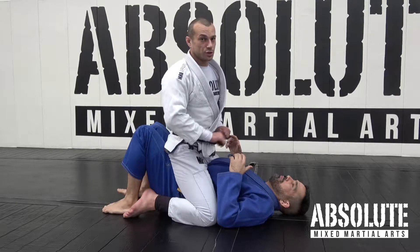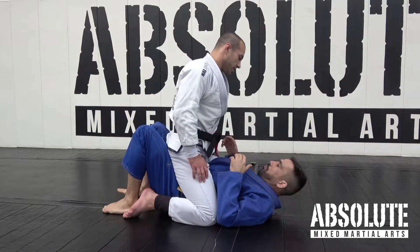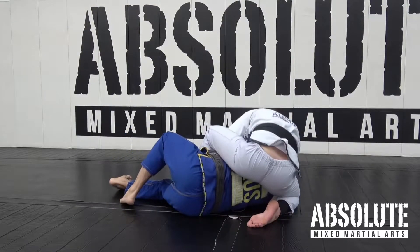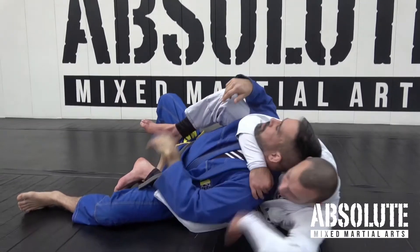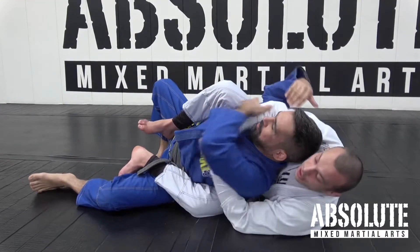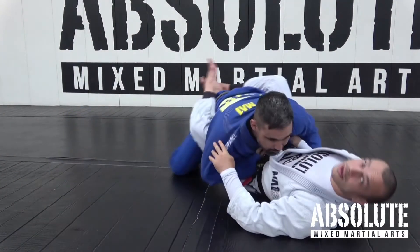We're also going to learn how to escape from the worst position in jiu-jitsu, which is the back. So let's have a quick look — Tiago's going to turn, I'm going to work from here to take the back, I'm going to set up the rear naked choke, and then Tiago is going to go through how to escape the back.